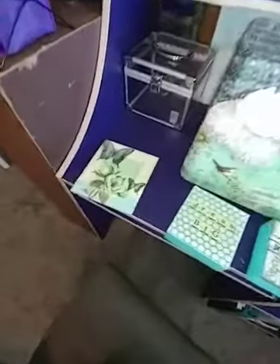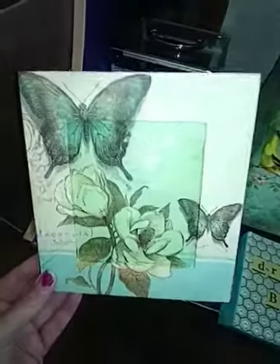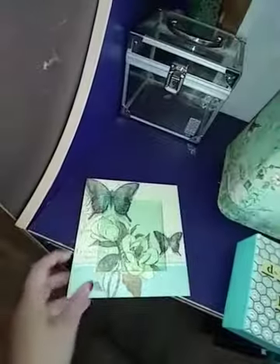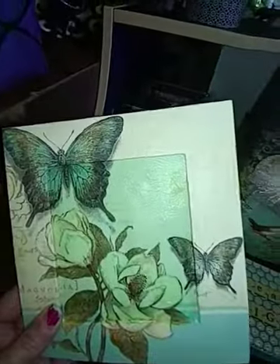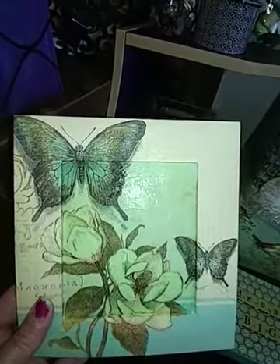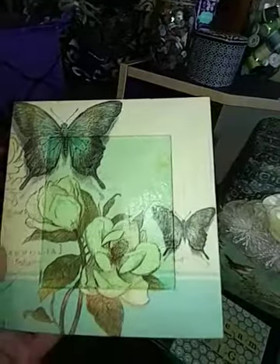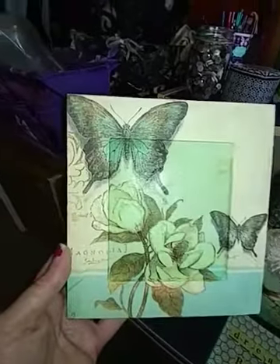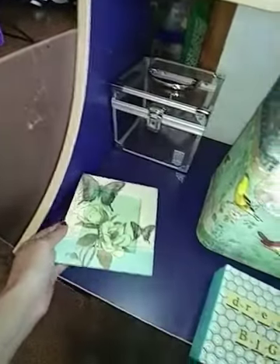I've been having fun with Dollar Tree napkins today. This is a picture frame — I did the frame and then took a piece of cardboard and decoupaged another piece. I put a mint colored paper behind the napkin so that it gave it a different tone, lined it up, and I think it turned out pretty doggone cute.